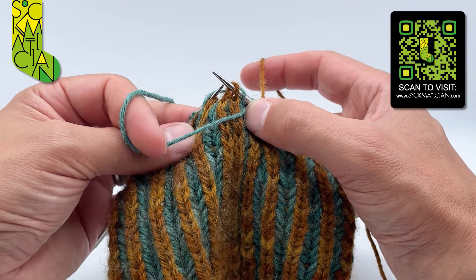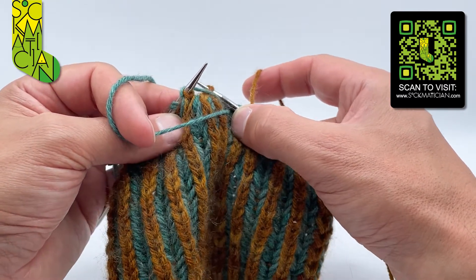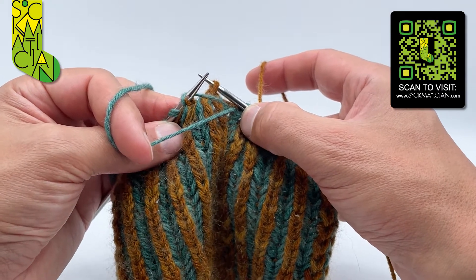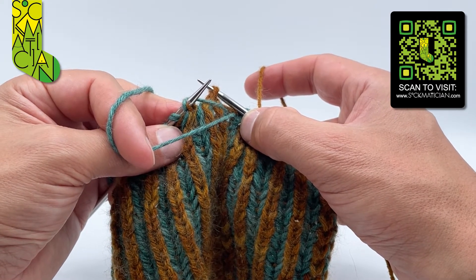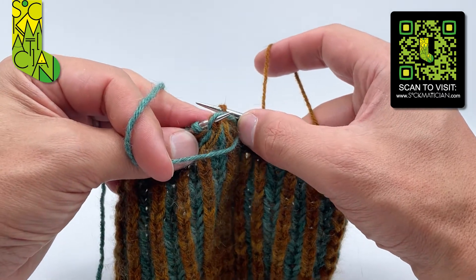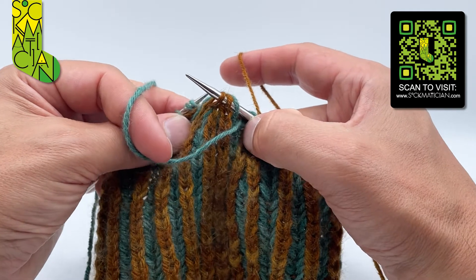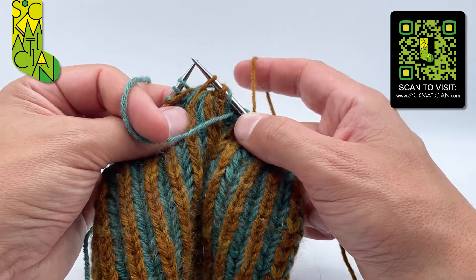Then I'm going to slip the shared yarn over on its own purlwise through the back legs over to the left needle. Then I'm going to slip the third stitch with the shared yarn over again purlwise through the back legs from the left needle to the right.